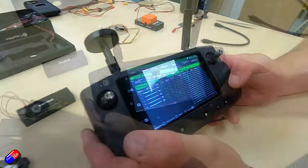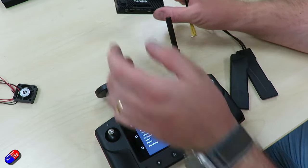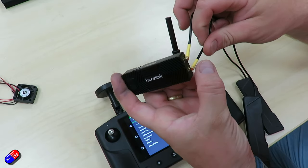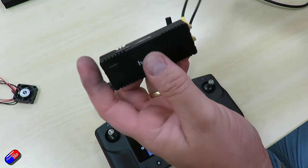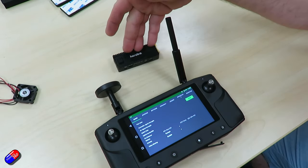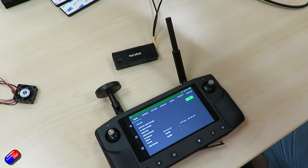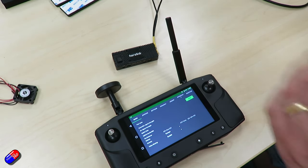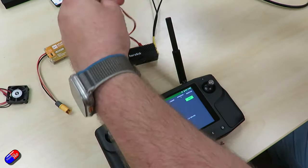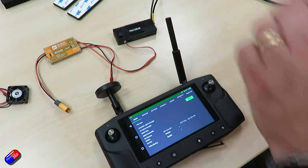The next step is to bind the ground unit to the air unit. I've got the air unit here — always put the antennas on first; these MMCX ones just push in. Before applying power, have the antennas on. We get included a power cable, and you could put your own connector on here — an XT30 or whatever. I have one made up along with a BEC that I know is outputting 12 volts, which I'm using for bench testing. We just need power to do the binding stage and any update.